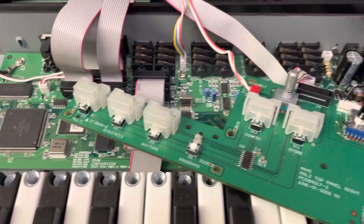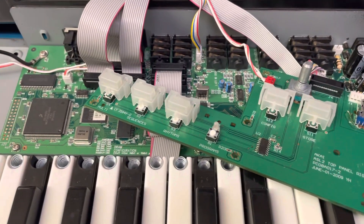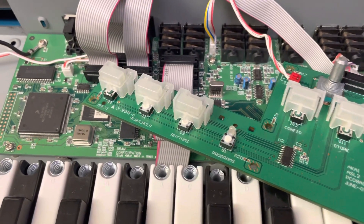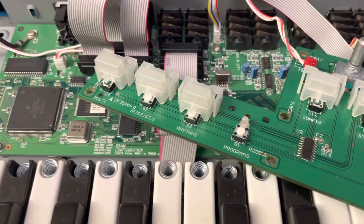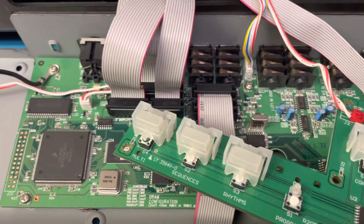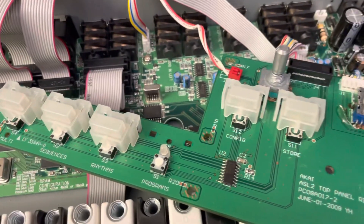Hey everyone, this is just a quick video for anyone attempting to repair an Akai Miniak or Alesis Micron. This one had broken micro switches and the volume potentiometer was a bit scratchy.